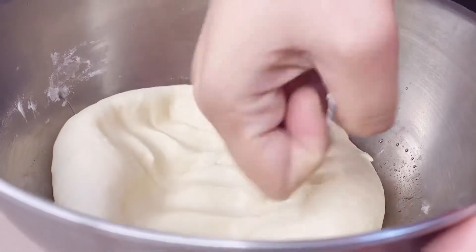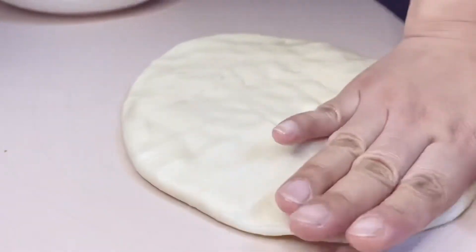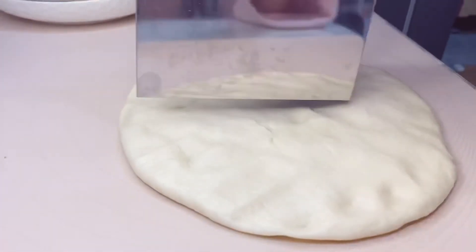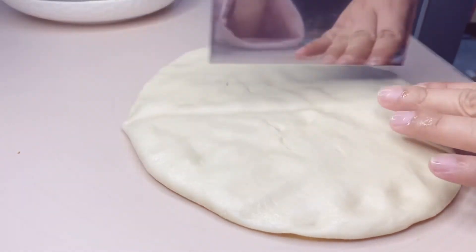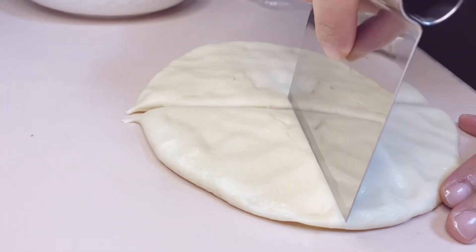Now that the dough has doubled in size, we need to press it to release the gas, because that gas is a bit sour. Then cut the dough into 8 pieces.